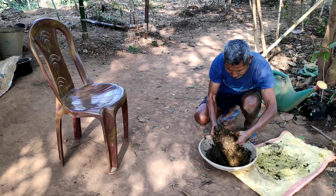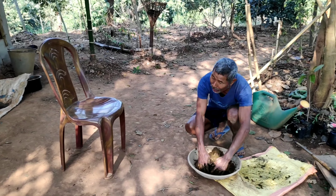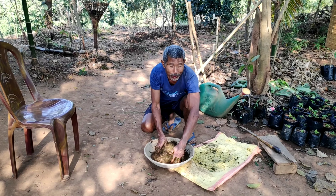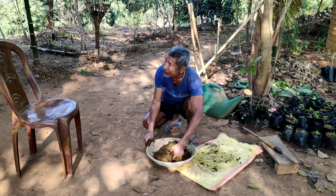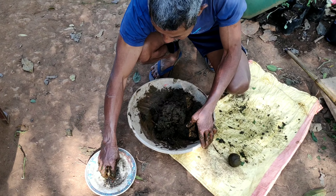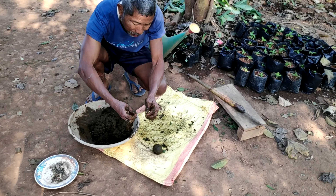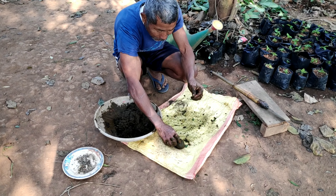In a container, the mixture should be mixed thoroughly. A small quantity of water should also be applied to get a good uniform texture. After mixing the compost and cow dung mixture properly, small balls are prepared in which the seeds are inserted. In each of the balls only one seed is placed.